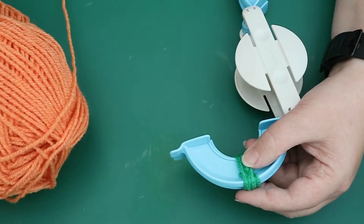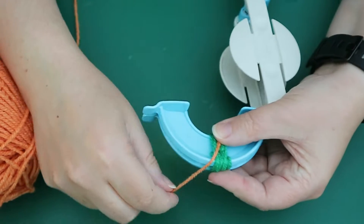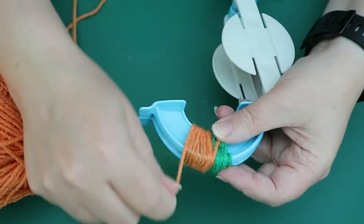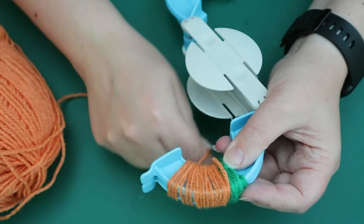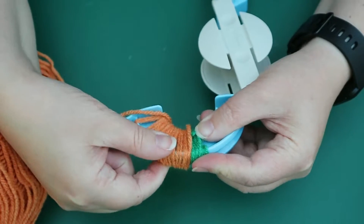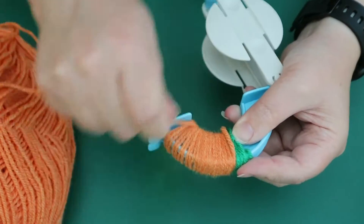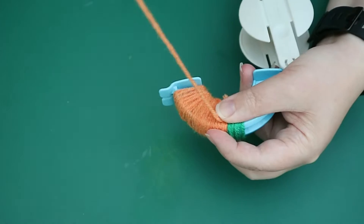So now we're just going to wrap the whole lot in orange. Pop it on — I like to wrap up to the point where one side is basically at the same level as the green we just did, which had about ten wraps on. We're just going to wrap around the orange a few rounds on this side.